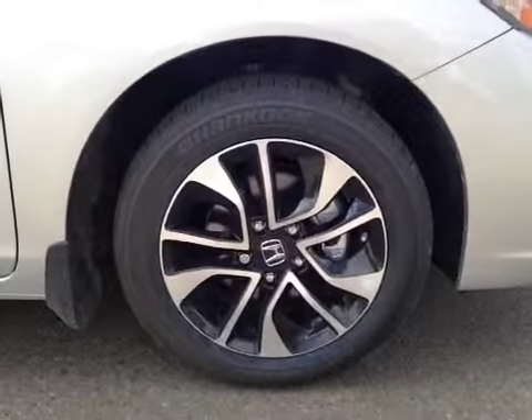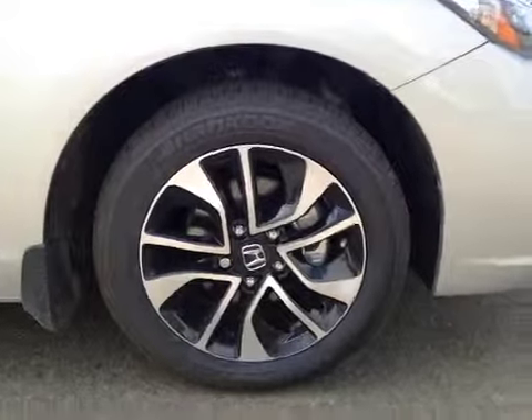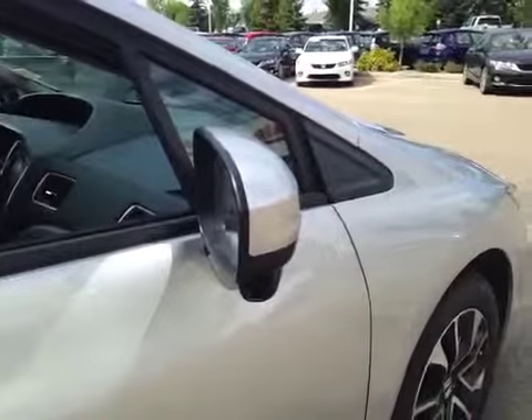Once again, 16-inch Honda alloy wheels on 205/55/16 all-season tires. There's a side camera mounted underneath the side mirror. Let's take a look at the front.